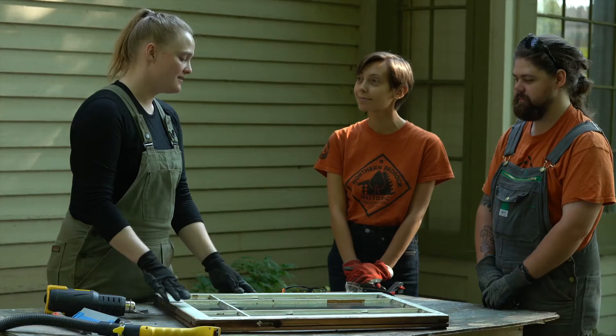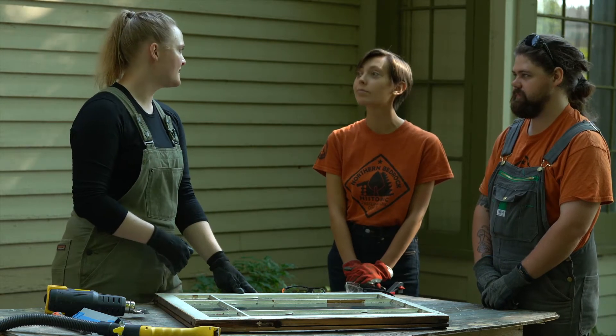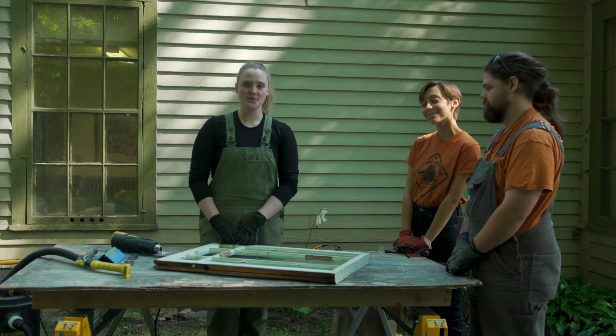This video is going to be about paint removal and glazing removal in your window, which is often where you will start your whole process. I also want to introduce Austin and Allison, who are going to be helping me. They are core members of Northern Bedrock, and they've been learning how to do window restoration, among other things, this summer. They'll be an extra set of hands to make this go a little more efficiently.